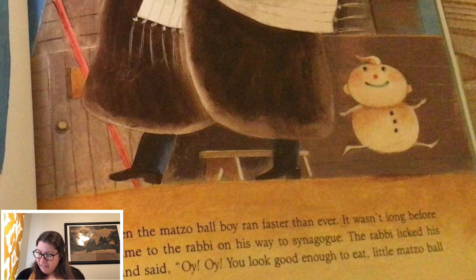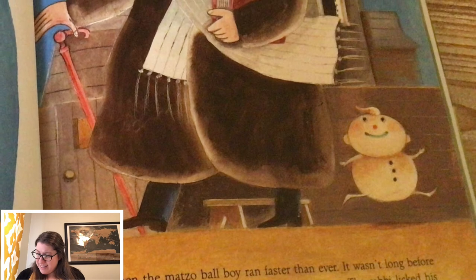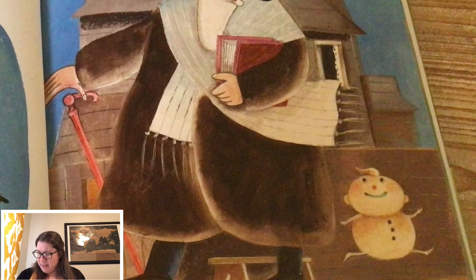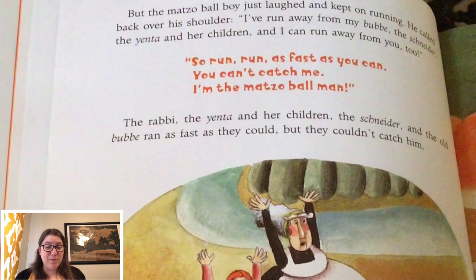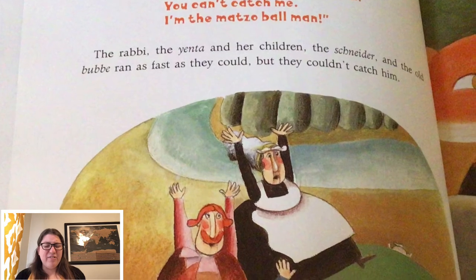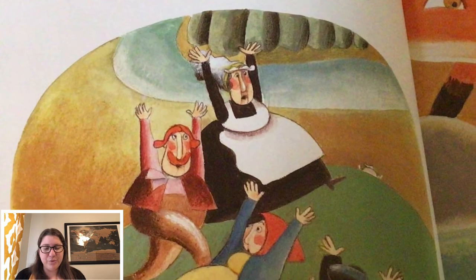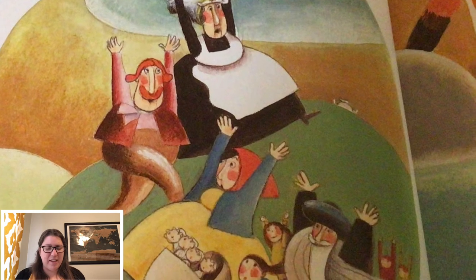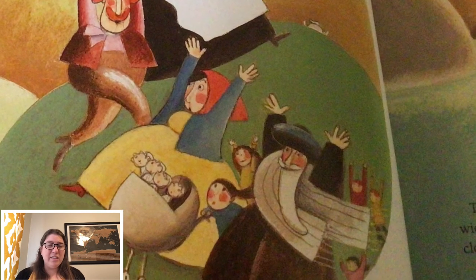Then the matzo ball boy ran faster than ever. It wasn't long before he came to the rabbi on his way to synagogue. The rabbi licked his lips and said, 'Oy, oy, you look good enough to eat, little matzo ball boy.' But the matzo ball boy just laughed and kept on running. He called back over his shoulder, 'I've run away from my bubbe, the schneider, the yenta and her children, and I can run away from you too. So run, run, as fast as you can. You can't catch me. I'm the matzo ball man.' The rabbi, the yenta and her children, the schneider, and the old bubbe ran as fast as they could, but they couldn't catch him.